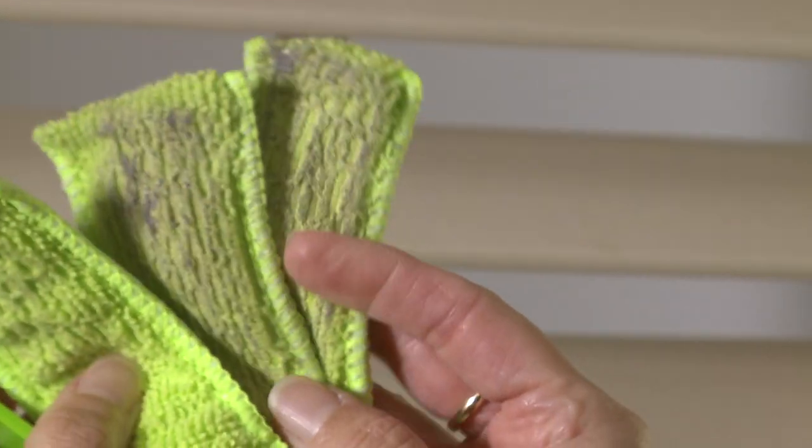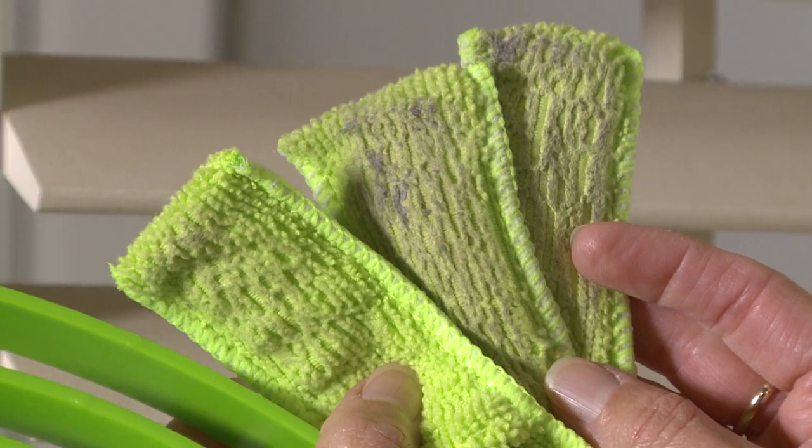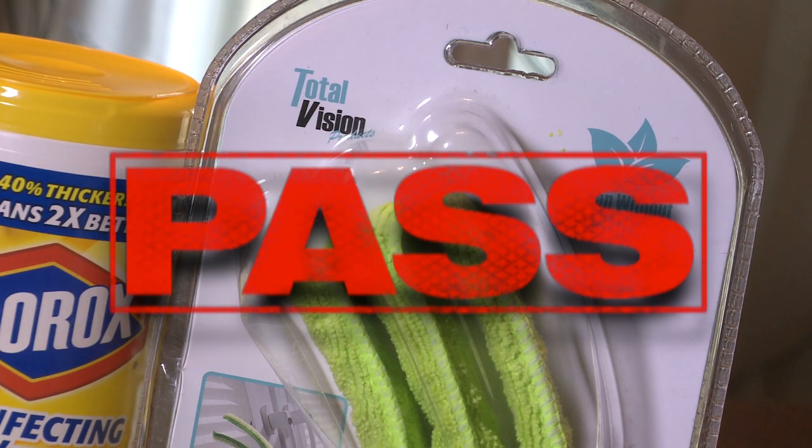Check out all the dirt and dust it collected. Best of all, you can throw the microfiber cloth in the wash and reuse it. Total Vision Microfiber Window Blind Duster — you passed the does it work test. Corey Ventura, WREG News Channel 3.